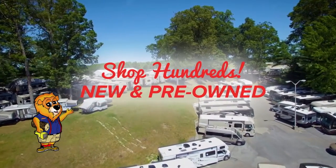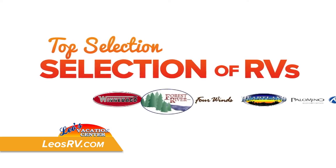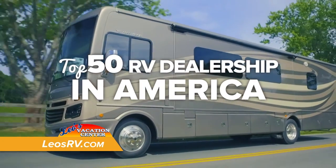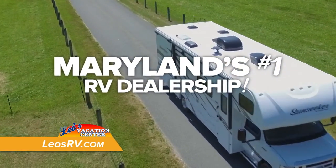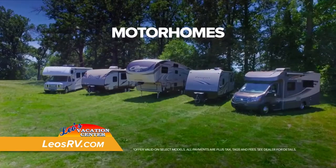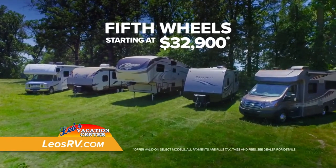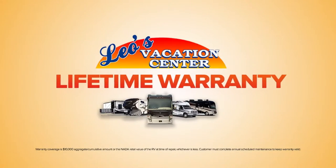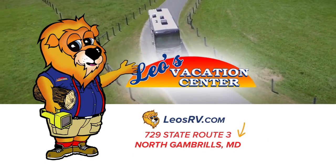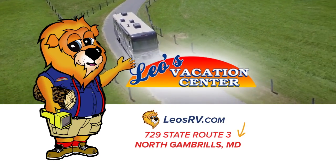Shop hundreds of new and pre-owned RVs. Thanks to our selection of the nation's top RV brands and great prices, we've been named a top 50 RV dealership in America and we are Maryland's number one RV dealership. Great deals: new motorhomes starting at $59,900, fifth wheels starting at $32,900, and travel trailers starting at $12,900. Plus, get our lifetime warranty. Leo's RV — there's no better place to shop RVs. Start your vacation at Leo's RV.